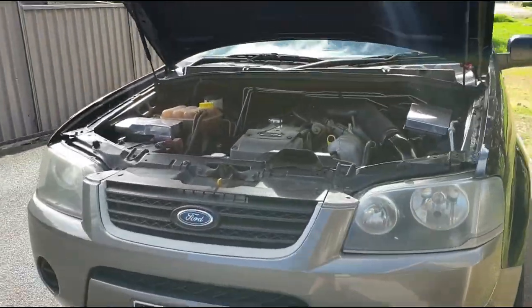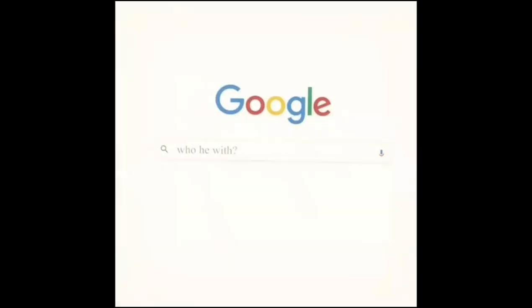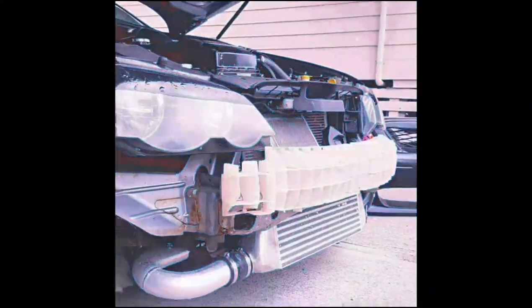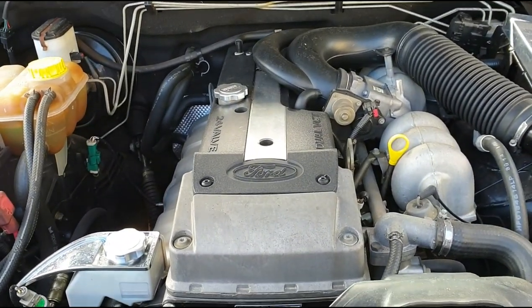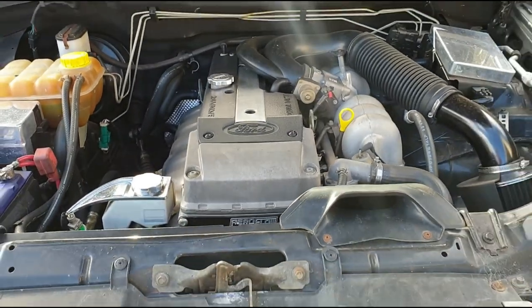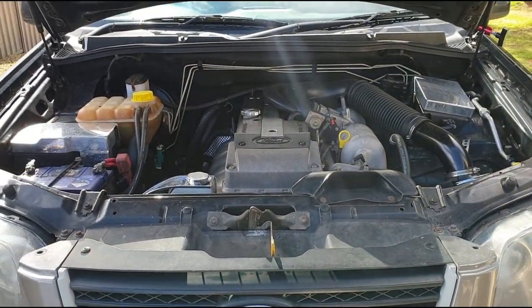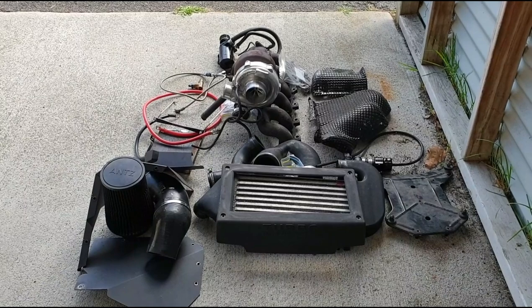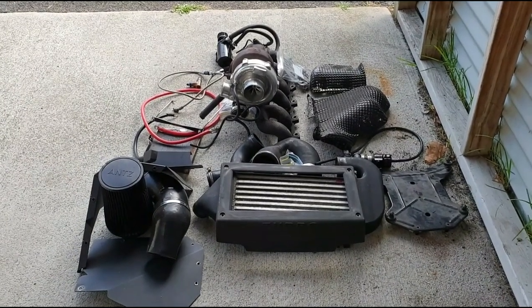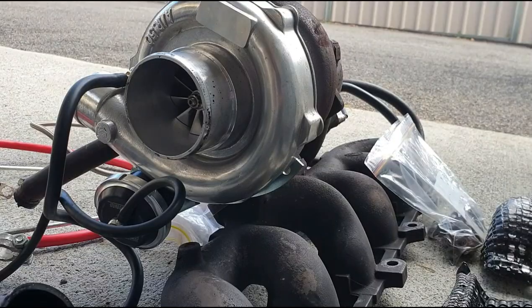Hey guys, welcome back to the channel. We're here with the Territory and it's time to turbo it - time to tell you what parts I'm going to use. We've done a couple of things already to get ready: we've got the oil feed line holder on there and a few other things, but it's time to show you guys what parts we're actually going to use for the conversion. Here we are - this is pretty much all the stuff, except for the exhaust system, that we'll use for the conversion.